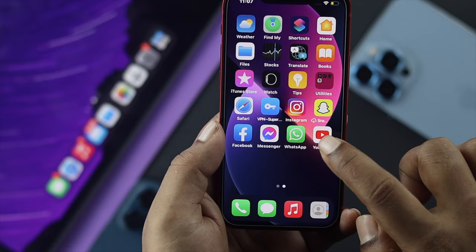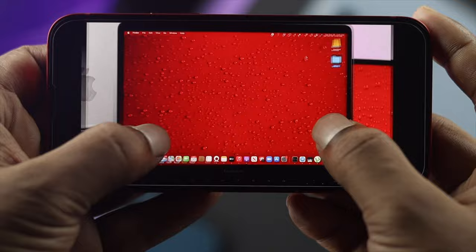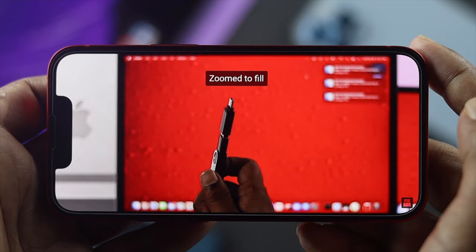Once it's done, get out of settings and open up YouTube again to see if the problem is solved. Go ahead and open a video, switch to full screen, zoom in — and now it shows the full screen view on the iPhone 13 Mini and iPhone 13 Pro Max.